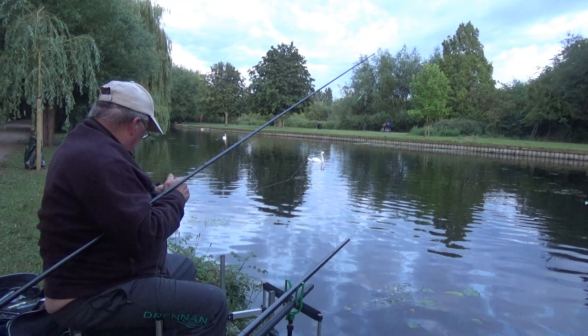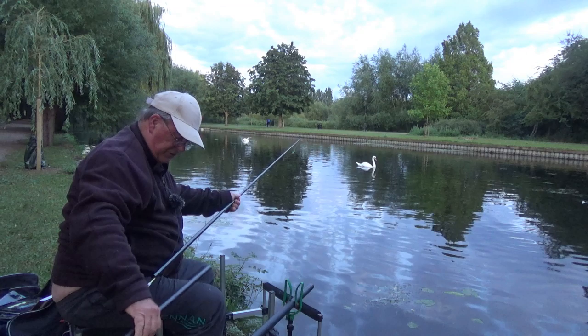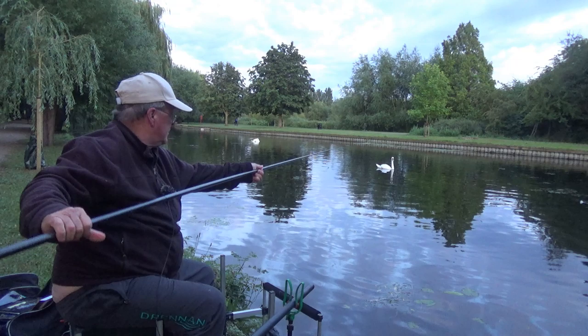In theory I should have scaled down the hook size to match this smaller bait, but I'm quite happy using a size 12. After all, I am targeting big fish.